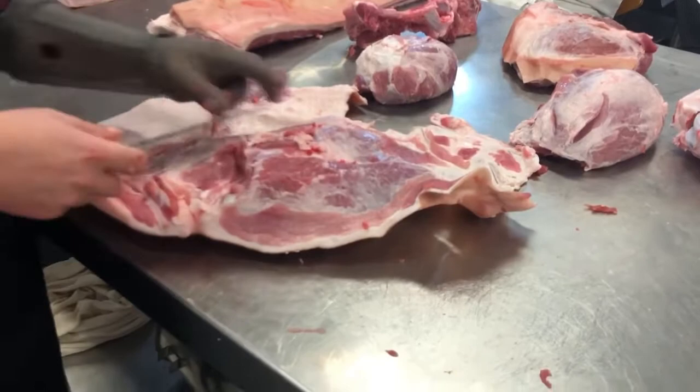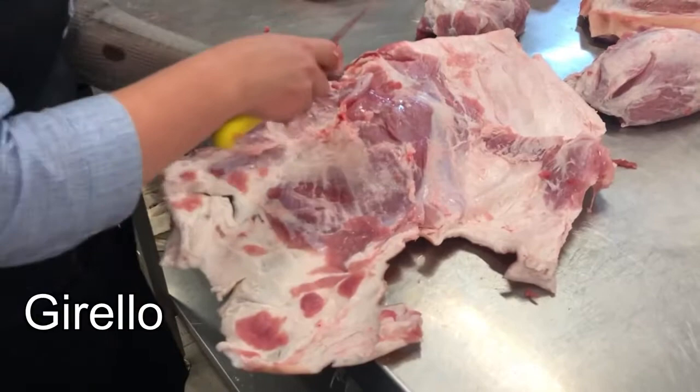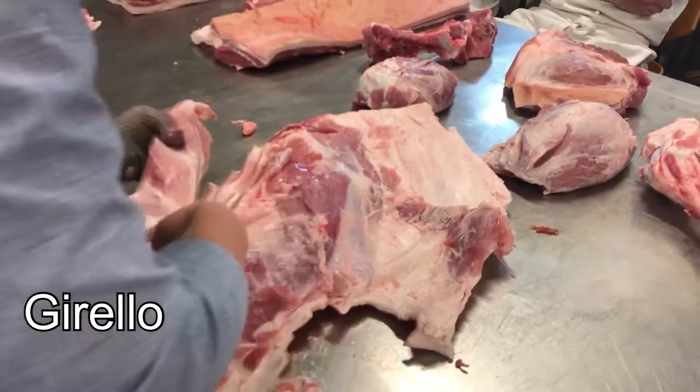Now we've got the silverside — it's got that nice big bit of silver in there and that's why we call it the silverside. It's also got this little part here, like the jurello or the eye of the round. I think it's used as an imitation of the pork fillet — for beef it's called Tafelspitz, it's an Austrian speciality. It's much bigger in beef than in pork, but once you trim it up you can kind of see the resemblance.